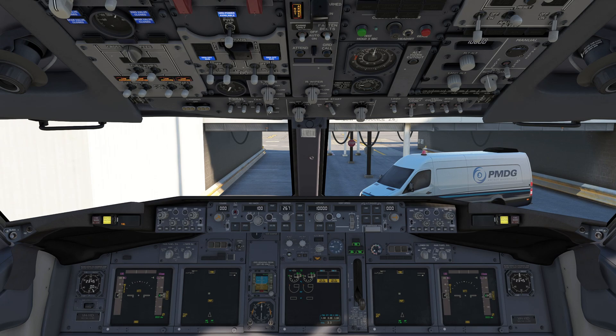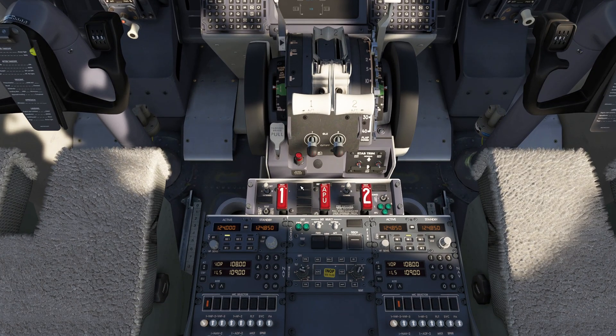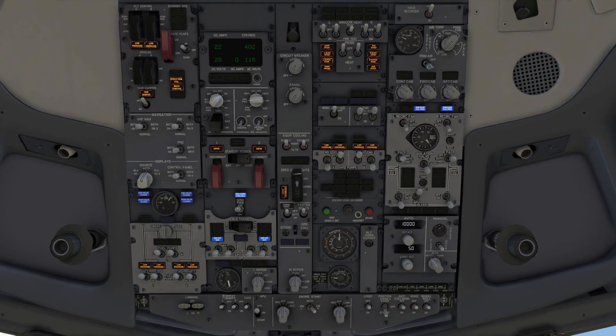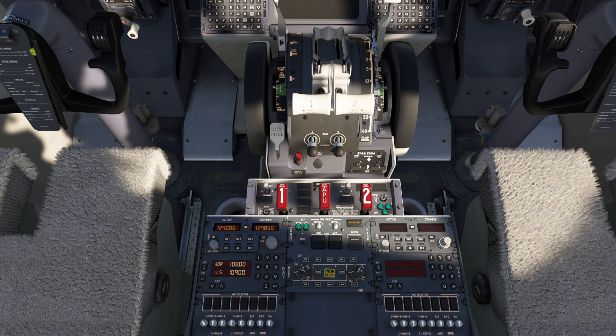So we can turn everything off and clear the master caution. We can go down to the last test — this is the real-world fire test. The real-world light only appears on AC power, and if we were on DC power, it doesn't work.